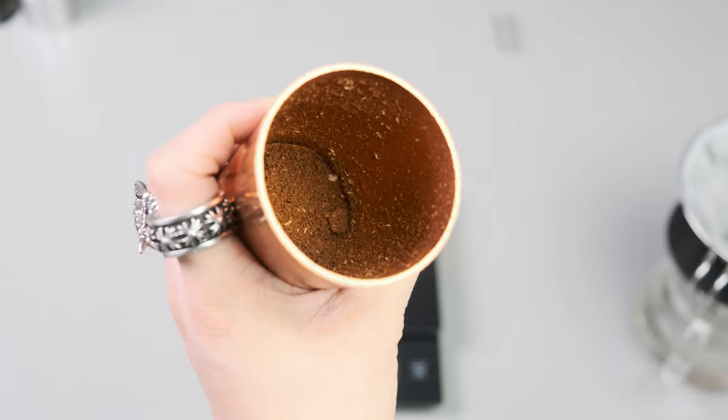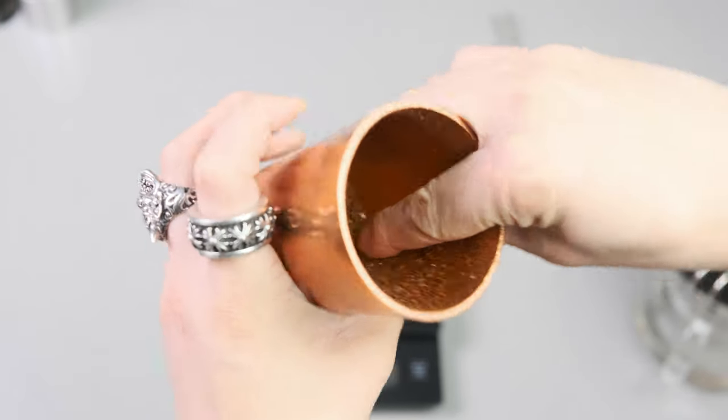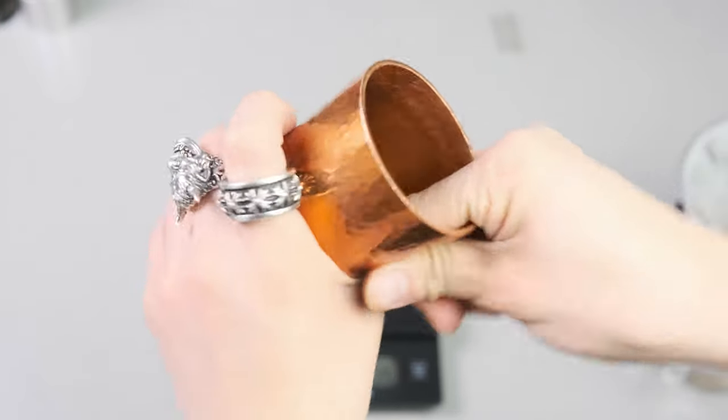To remove some of the finer particles, I don't tap my grinder because it has a static catcher, and the copper cup absorbs a lot of the static fines so I can wipe them away. Some people spray their beans with a little water to mitigate fines. Or you can use a distribution tool — there are rulers with holes that let you tap out the finer grinds. If you can, try to remove some of the fines to achieve more even extraction.